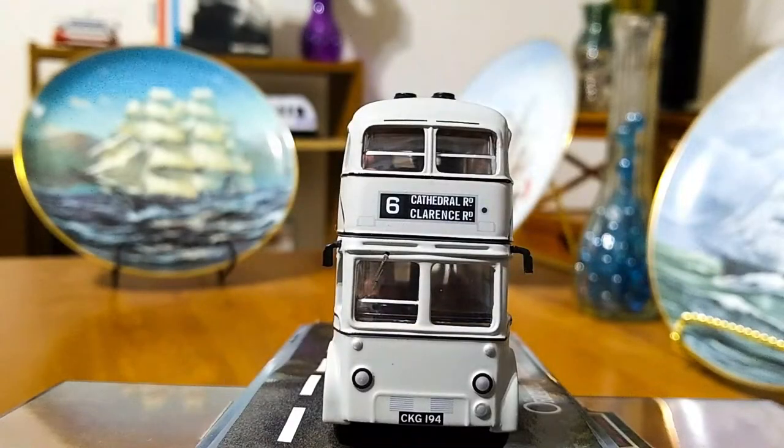Here we have the front of the bus with its very well applied destination sign for number six to Cathedral Road and Clarence Road. It has separately applied mirrors, and that windshield wiper on the driver's side is actually separately applied — it's not molded onto the window and painted as you often see on models like this. The headlights are painted in a slightly different gray color than the rest of the model with a black outline, and we have very well applied vents and the license plate as well.